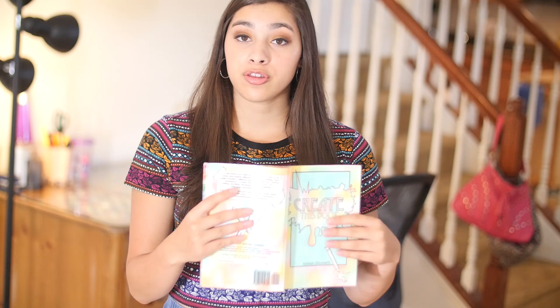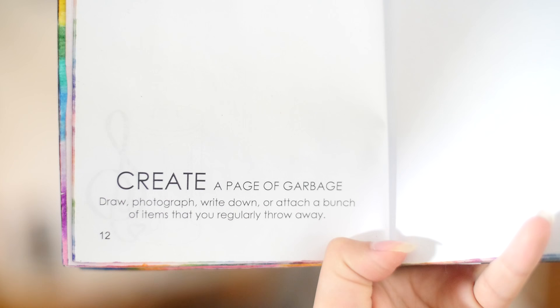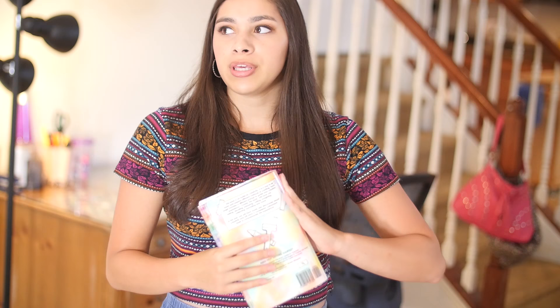Let's jump into the pages we're going to be doing today, starting with page 12. The directions say: create a page of garbage — draw a photograph, write down, or attach a bunch of items that you regularly throw away. I thought this would be a cool prompt because it gets you thinking about something that you normally don't think about — something like trash.